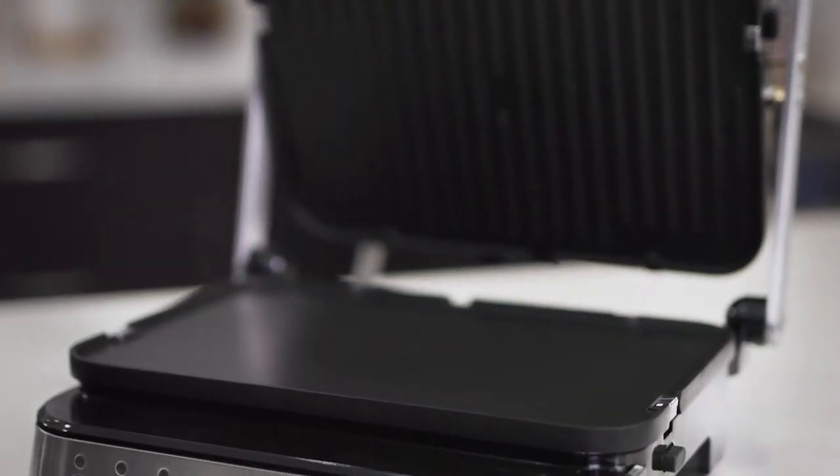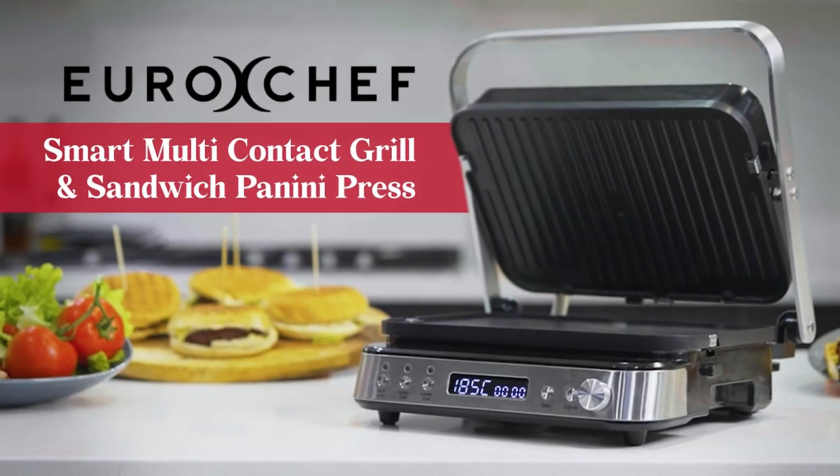With the Eurochef Smart Multi-Contact Grill, cooking has never been so easy.